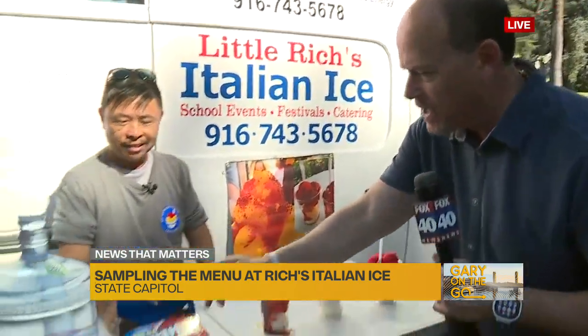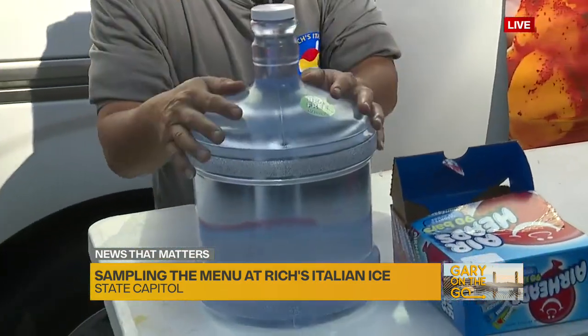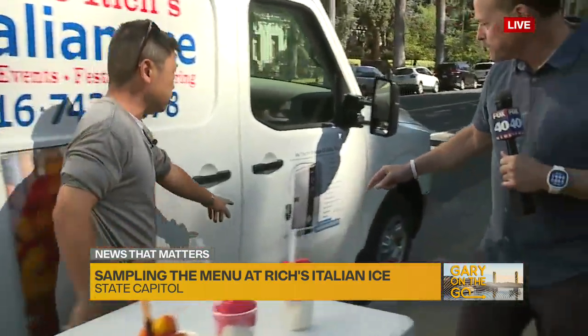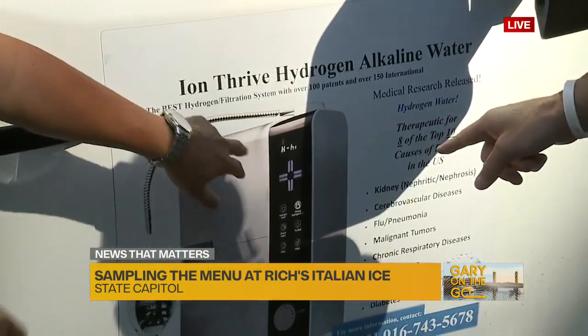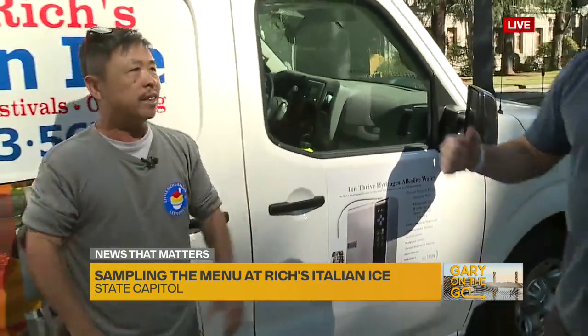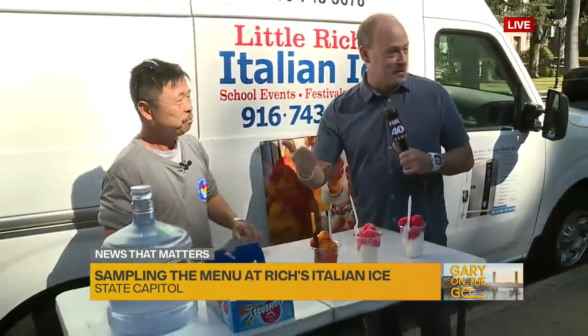You've got airheads, you've got little fun things too. And real quickly, your water — you've got some special water going on. We have the best water in the world. This is alkaline water, and let me introduce you to hydrogen water. No one in town has ever heard of hydrogen water — it came out in 2019. The best water in town, and the best icies around.